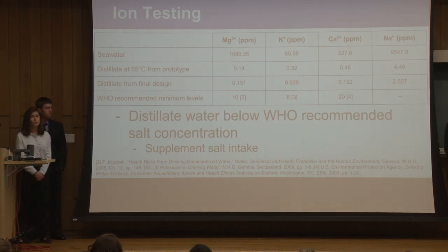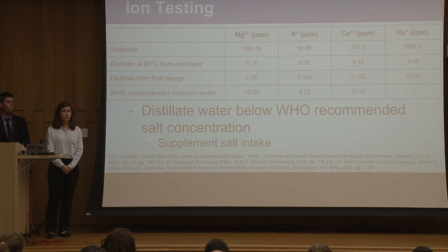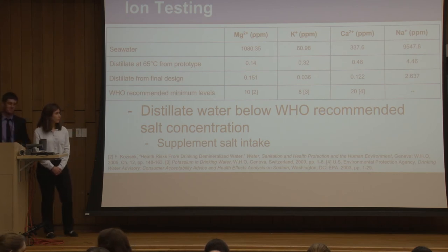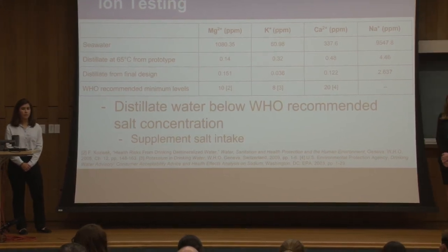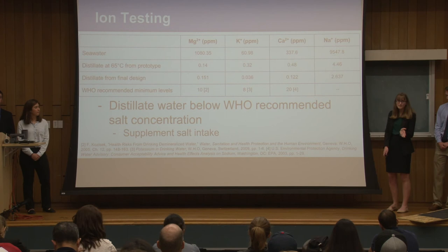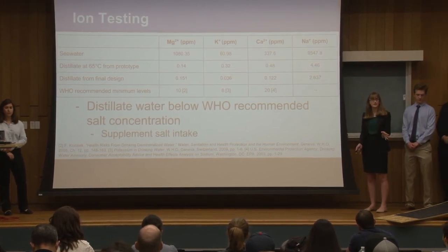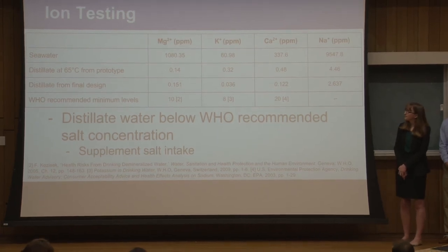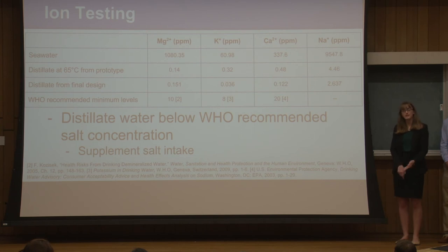An important aspect was testing the quality of our distillate to verify that our membrane was actually filtering the water. We got help from Dr. Wooten in the chemistry department, who helped us operate the inductively coupled plasma optical emission spectrometer to measure the concentration of four common ions found in water. We tested the seawater to establish baseline levels, which were similar to values in the literature. We then tested the distillate from our prototype heated to 65 degrees Celsius and found a significant reduction compared to seawater. We also tested distillate from our final design during indoor testing, and the values were very similar to those from the prototype.